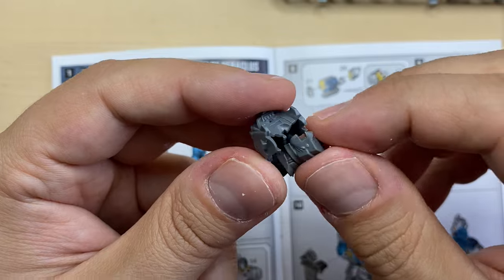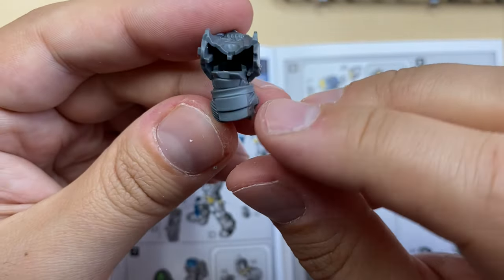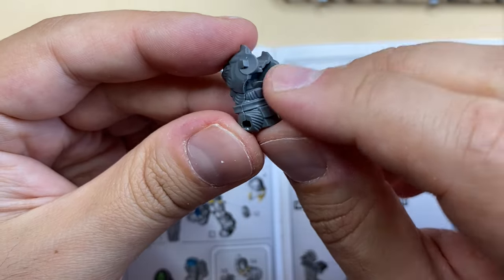Let's see how they are supposed to sit together — it should be like this. Let's glue it.